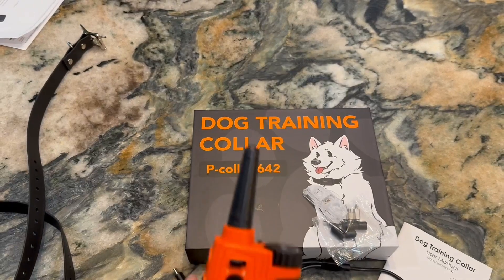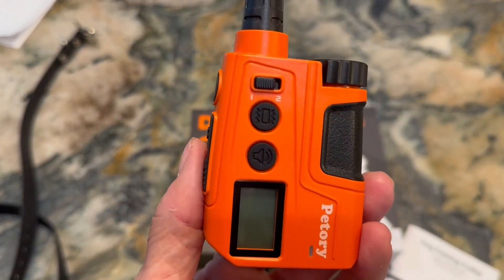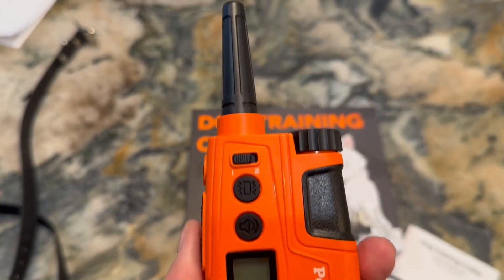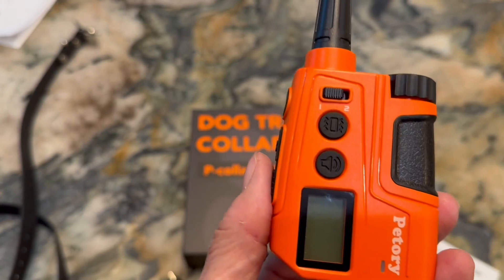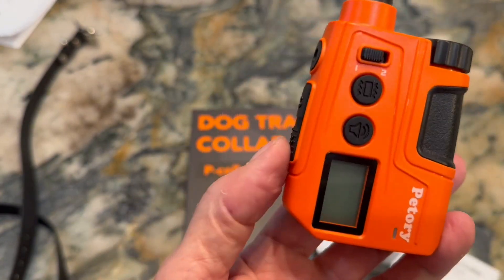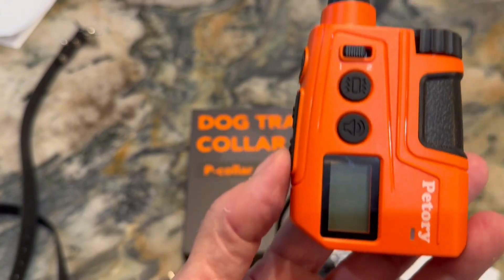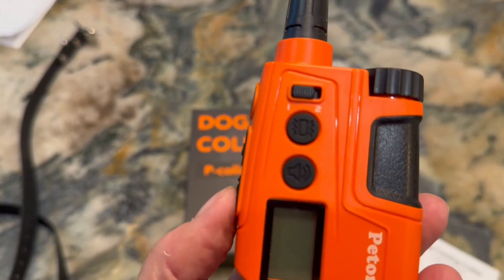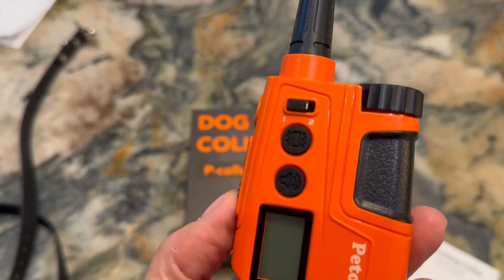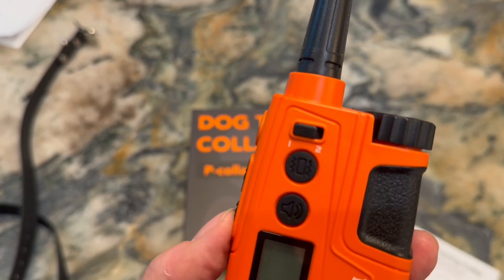Let's go over what it can actually do. This device can go up to three-fourths of a mile range with your dog. So if you like to hike or something like that, this will be absolutely perfect for you. It's also waterproof and rechargeable. It has a 1 to 30 boost level on it, the beeps go from 1 to 8 in intensity, the vibration is 1 to 6, and the safety shock is 0 to 9.